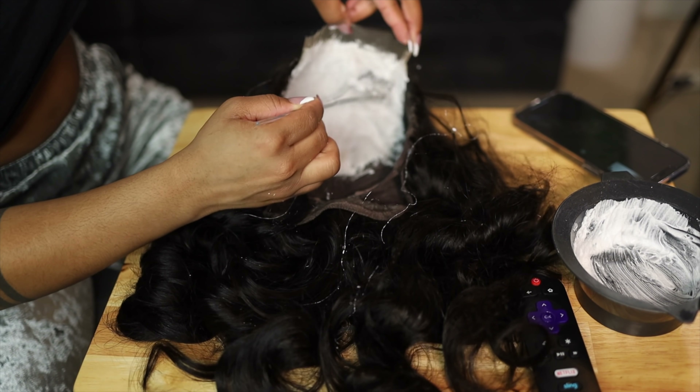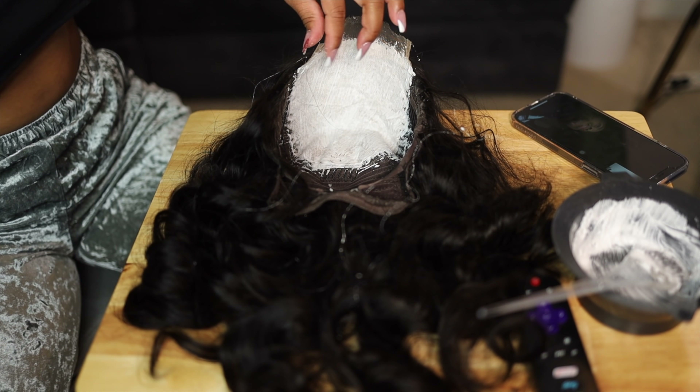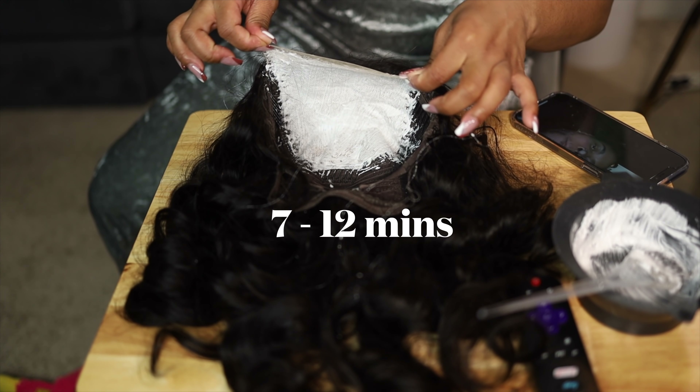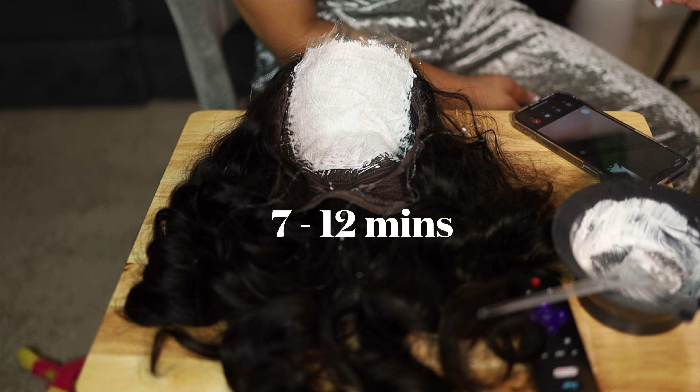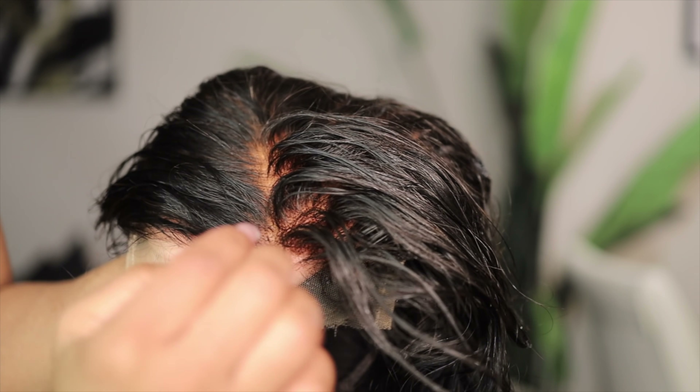One of the things that beginners always do is they tend to keep the mixture on for too long. You want to keep it on for no longer than 7 to 12 minutes. If you keep it on longer, you will most likely bleach the roots of the closure or the frontal.